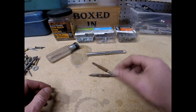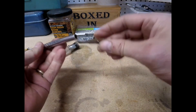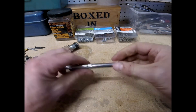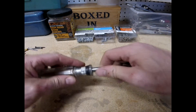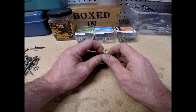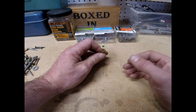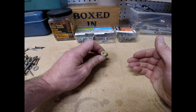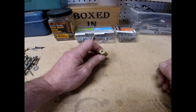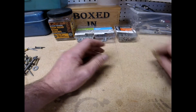Aside from your Phillips and your standard slotted, let me show you some other screw types. Another type is called a Torx screw — T-O-R-X — and those have numbers on them. The advantage is, like the name implies, you can apply a lot of torque to this. It's a star-shaped driver that fits right in there. So now we've got Phillips, standard slotted, and Torx.